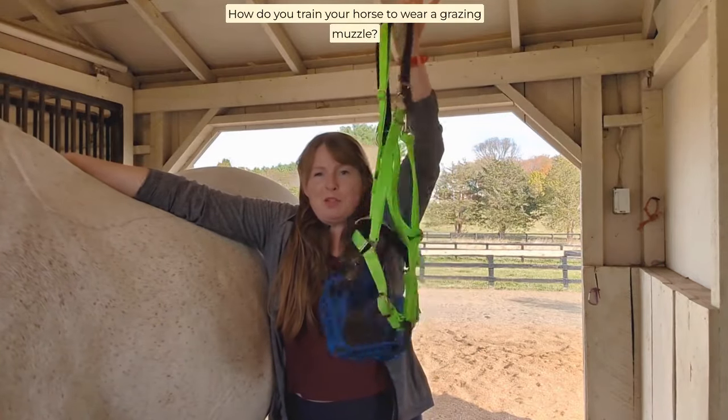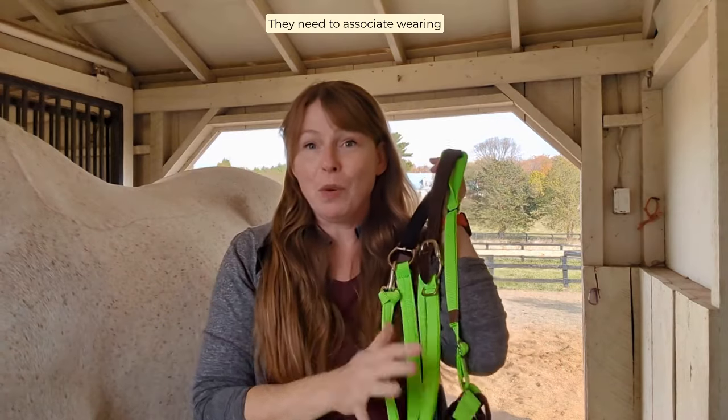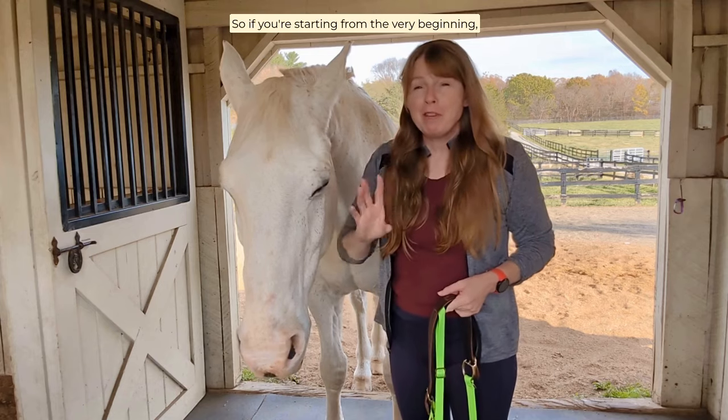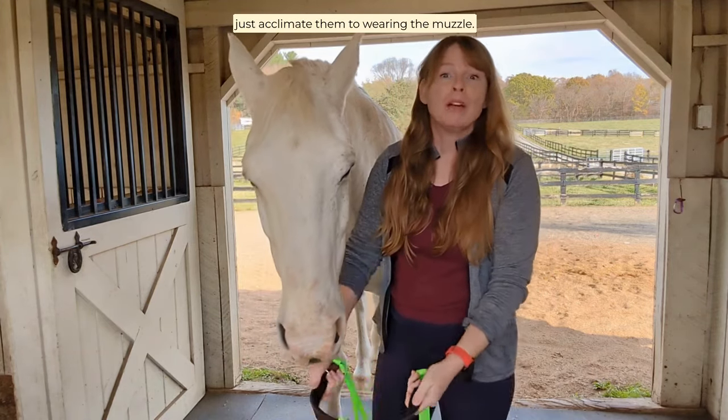How do you train your horse to wear a grazing muzzle? Like you train your horse to do anything, they need to associate wearing this with something positive, and that is grazing. So if you're starting from the very beginning, the first thing you need to do is to just acclimate them to wearing the muzzle.